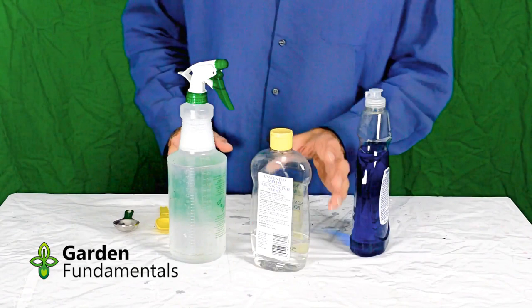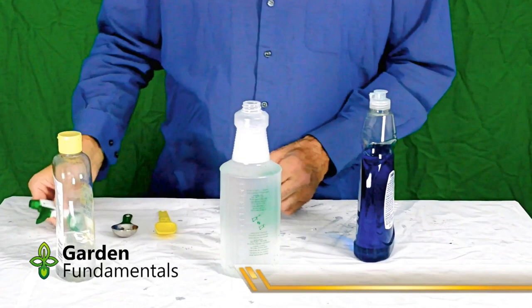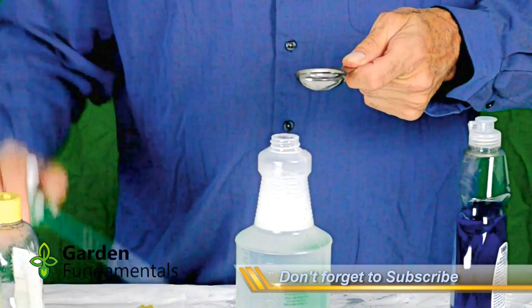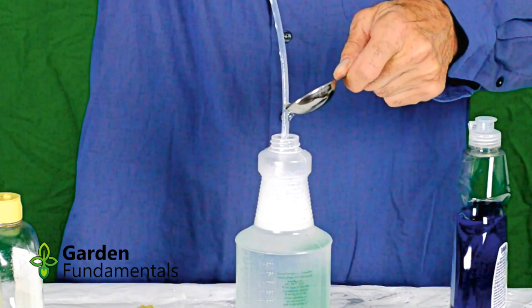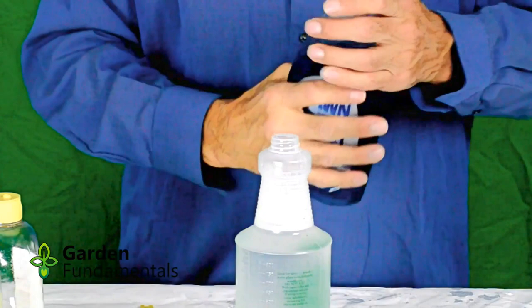So this is how I make up my baby oil bug spray. I fill a spray bottle to almost full with plain tap water. I then want two tablespoons of baby oil. An easy way to pour this into the bottle is to pour it onto the stem and then it will just run down the stem without spilling onto the bottle. I had already put one tablespoon in, so that was the second tablespoon.